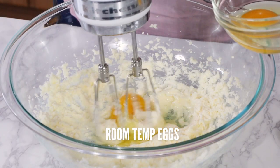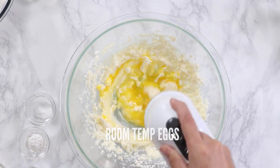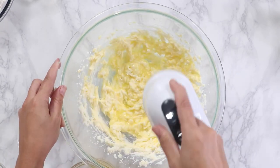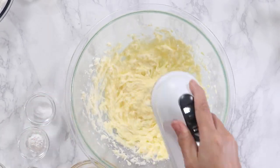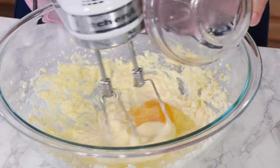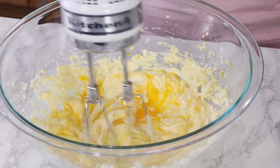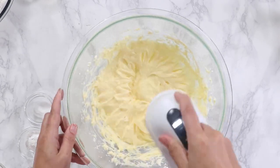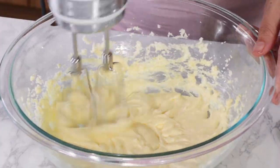Now we're going to add in our eggs. Put one in, mix it up a little bit, and then add the second one. Make sure your eggs are room temperature, otherwise they will curdle the butter and it'll separate and look like cottage cheese. All room temperature ingredients — butter's room temperature, milk is room temperature, eggs room temperature. People always forget about the milk.